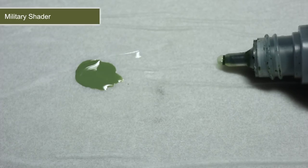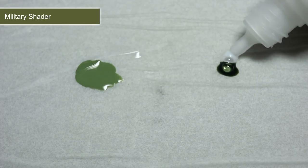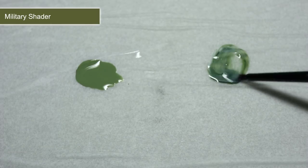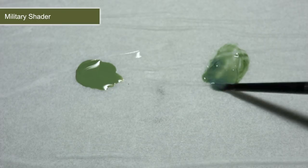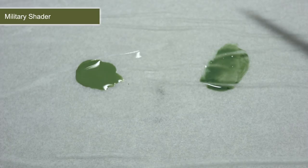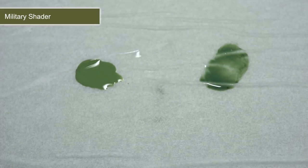With our base coat completed, we now want to apply a wash of Military Shader. But before we do so, we need to thin it down, as applying it straight from the bottle would be much too strong. Instead of using water, I'll be mixing in some of the Army Painter's quickshade mixing medium in equal parts wash to medium. The medium works by reducing the amount of pigment in the ink without changing its consistency, resulting in a much smoother and more subtle result than mixing in water. However, if you don't have access to this medium, you could instead use distilled water.